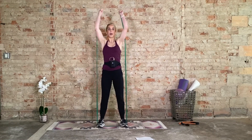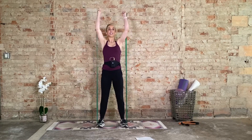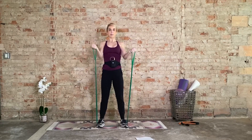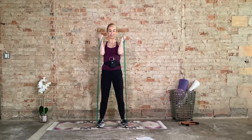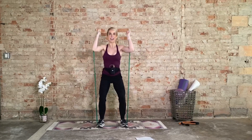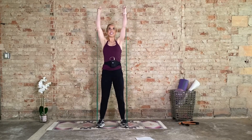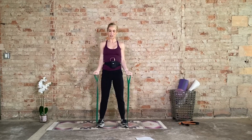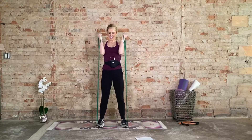Now let's add the shoulder press — just adding on to it. Curl, press. Curl, squat, and press. Make sure your knees are not caving in. Come on, four more. Last four, press. Three, press. Come on, two more. Last one.